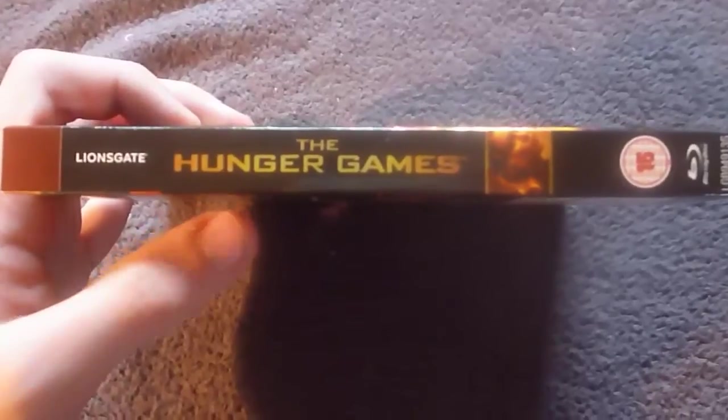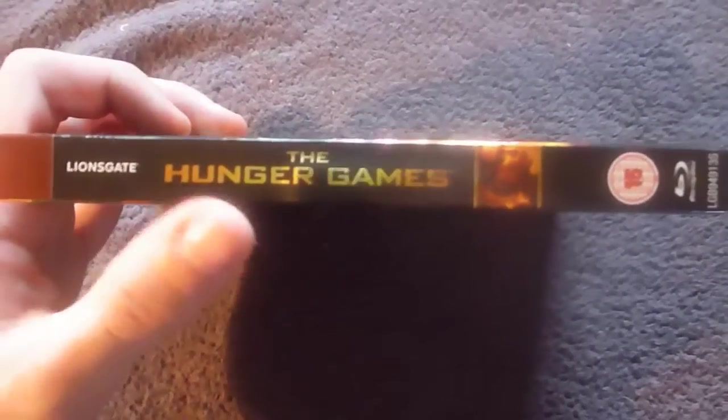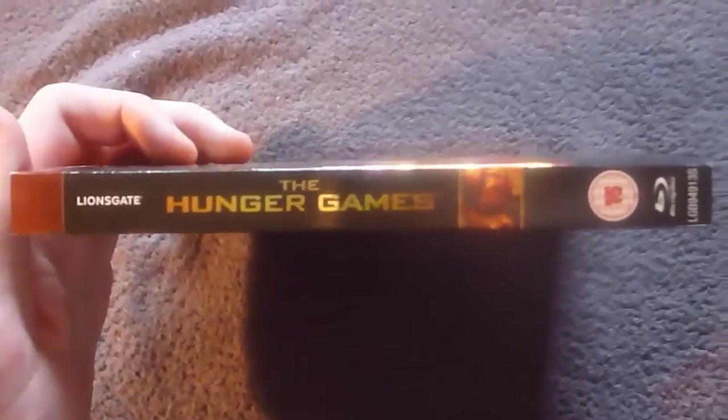It also features on the back here in a 'world phenomenon' banner. Here's your spine: the Hunger Games title, Lionsgate logo, that Katniss image from the front, a 15 certificate, and a Blu-ray logo all feature.